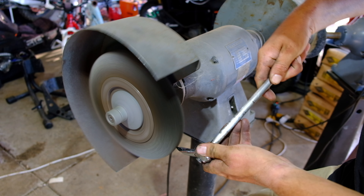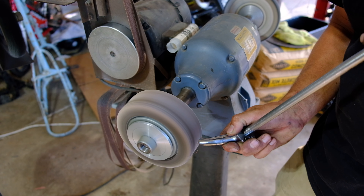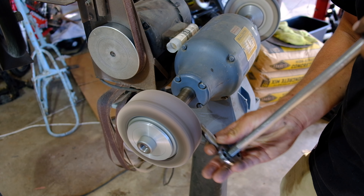The wire wheel was used to remove the chrome next to the welding area. This flap disc helped me make the nice bevel that I wanted to increase weld penetration.